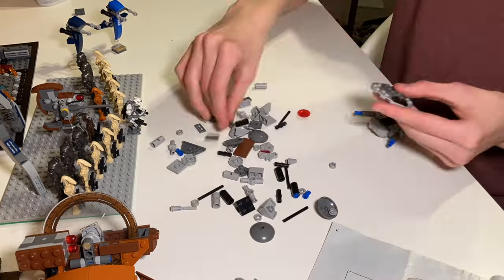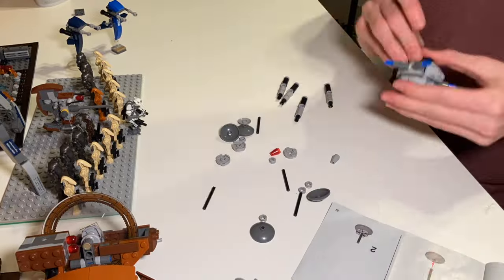Now I'm building the Homing Spider Droid Microfighter, and this is the last build. The droid army is now complete.